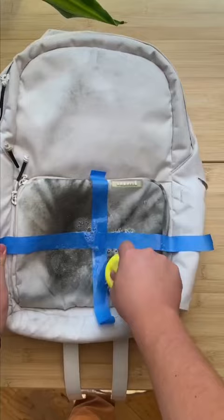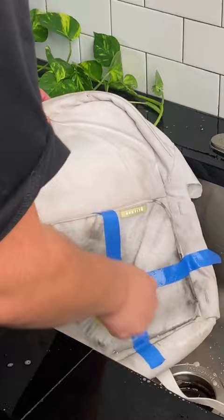Finally, we had to wash the soap out of the backpack. I gave each section a quick scrub after, then left it in the sun to dry. Let us know which method you think was most successful!